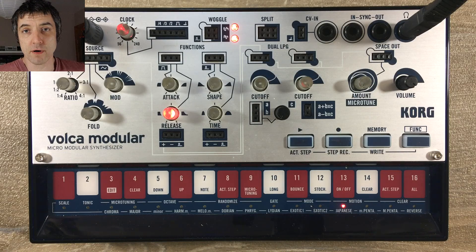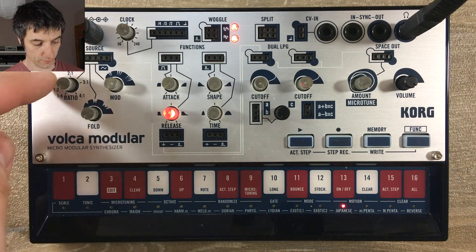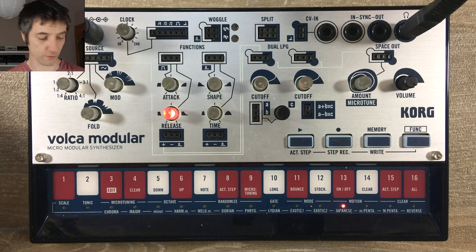The issue is that when you use both low-pass gates running into the output with a loud signal, it will cause distortion. So I've got just a basic patch setup here with no connections. I've got a little bit of release on all the fold, ratio and mod knobs turned down. We get a nice clean — I think it's a triangle wave — out of one of the sources.